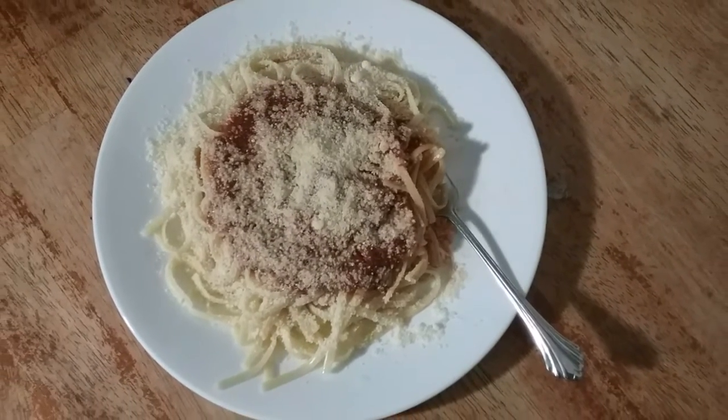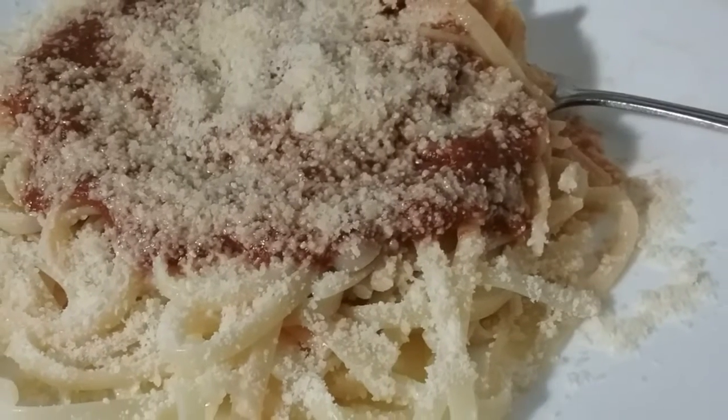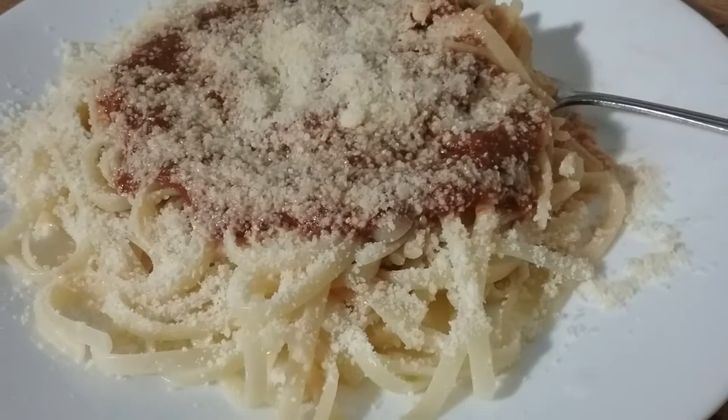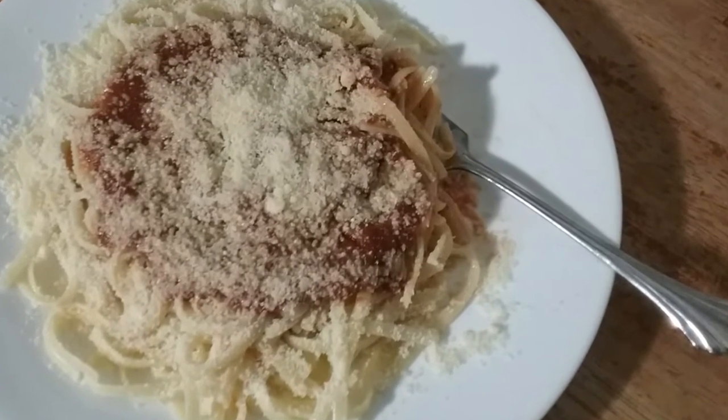Our third meal is simply spaghetti. You could cook noodles and then add a canned marinara sauce or red sauce, and then sprinkle with Parmesan cheese.